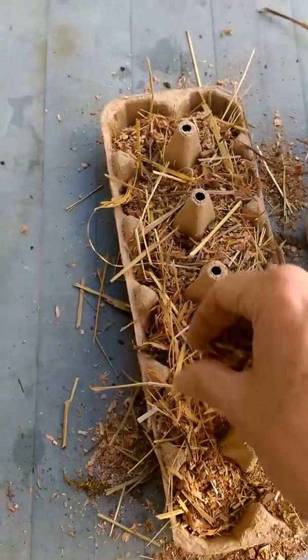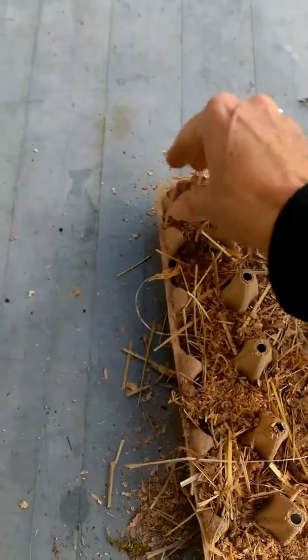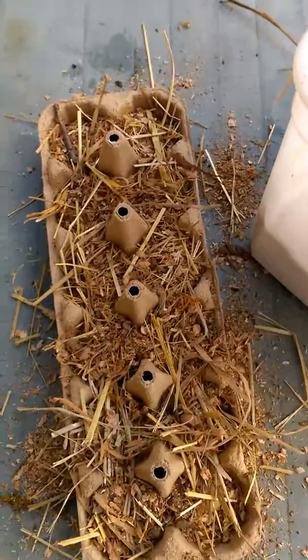I found this sawdust in the garage where all the wood has been split. It's just lovely. Okay, that's ready.